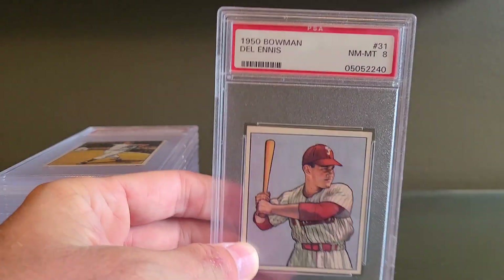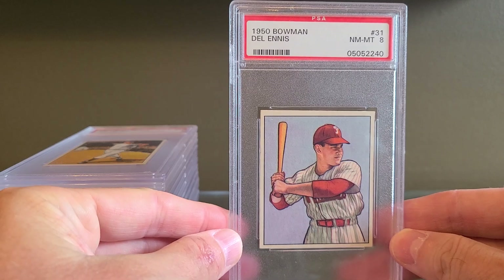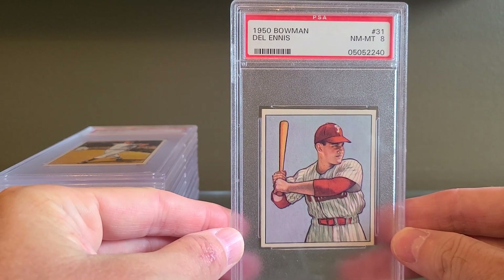Hello everyone, Chuck Northside Guy. Today I'm sharing recent pickups — I have a nice stack of 17 cards here to share with you. The concept today is one I wanted to circulate, and I'm moving in a new direction in the hobby. Today's pickups are all focused on 1950 Bowman.